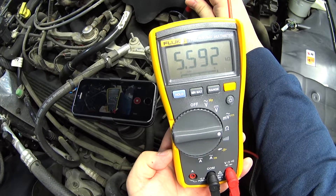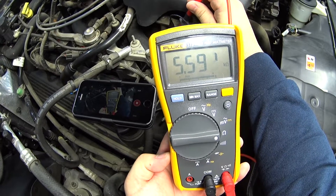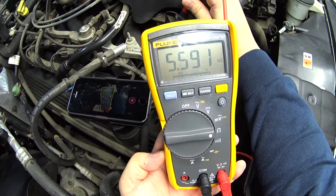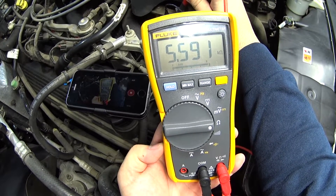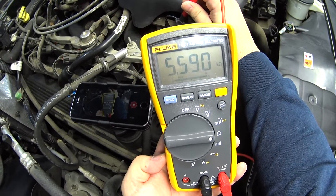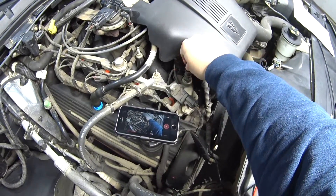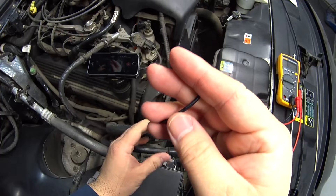This is the reading that you want to compare with that chart. As you start the engine and let it warm up, you're going to keep taking readings as it warms up and compare them with that table.